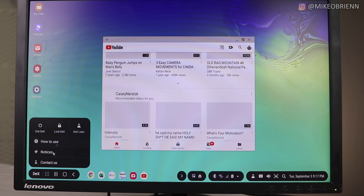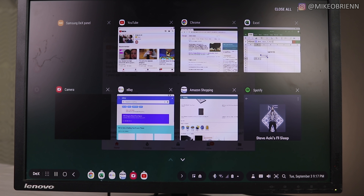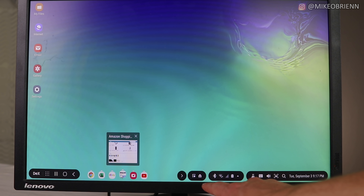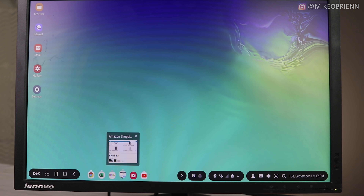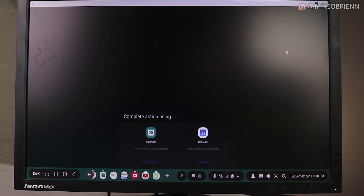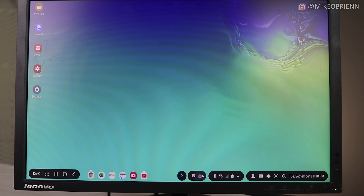On the bottom left you have your DeX menu, and also what's at the bottom of your phone — home, back, your app drawer — all right there. As you go across to the right, all the open apps are on the taskbar. On the right you have your notifications, quick settings, and some basic information. The notifications are interactive, just like they would be on your phone, so you can click on one and reply to a text very easily using Samsung DeX.